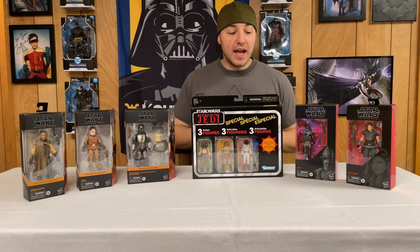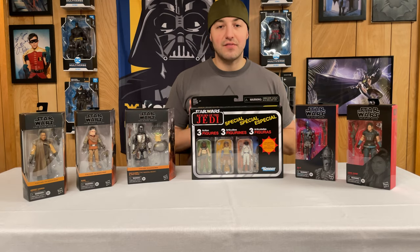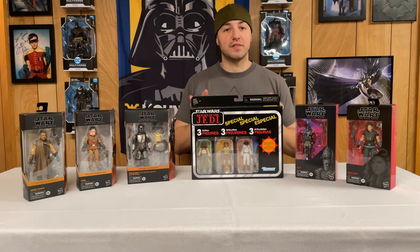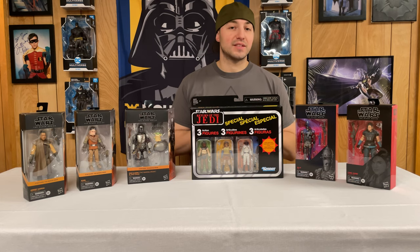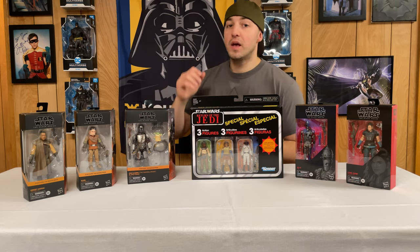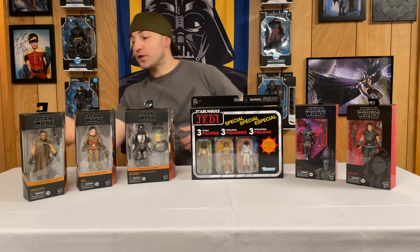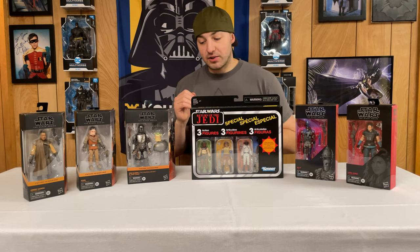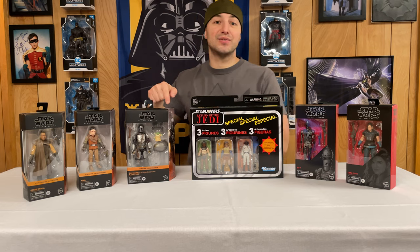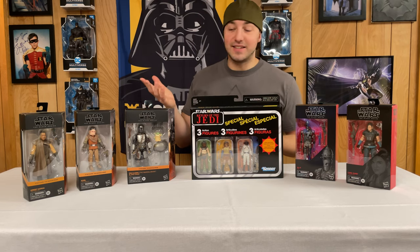I've also been dying to get my hands on these figures to go with my skiff. This is a vintage collection three-pack of some of Jabba's favorites to go on the skiff. So we'll open these one by one. First we have Grief Karga, we have Kuiil, we have Din Djarin the Mandalorian and the Child. This is a Target exclusive, very hard to get.